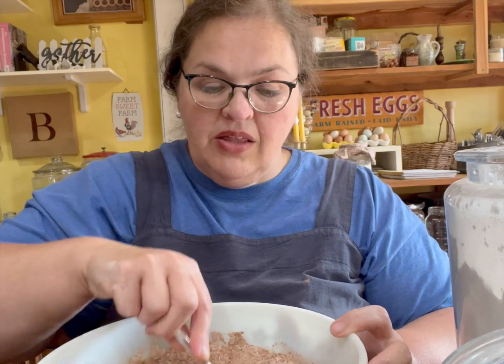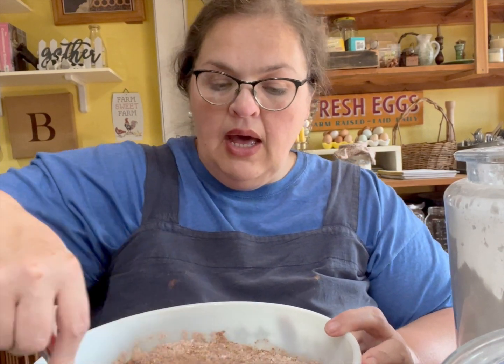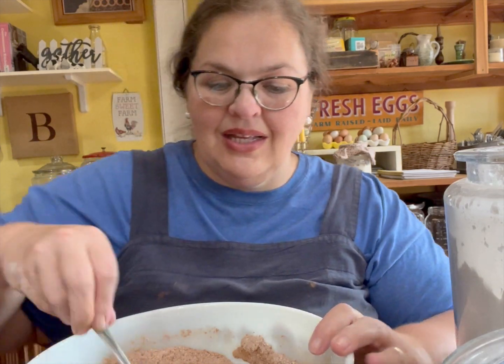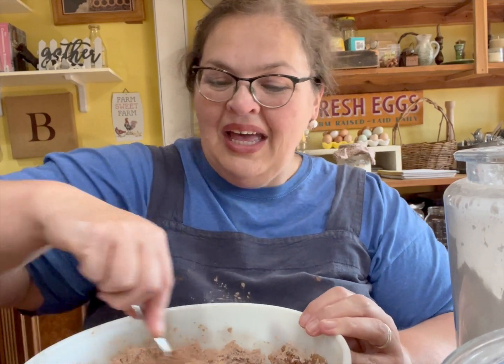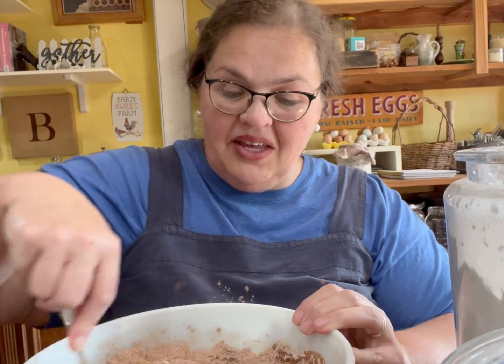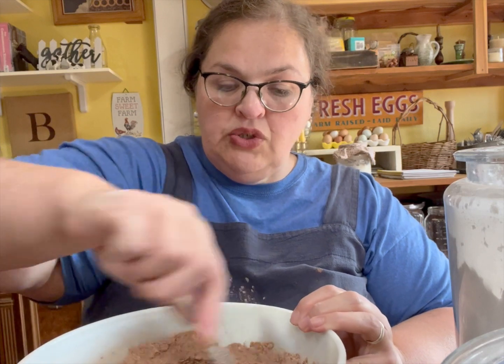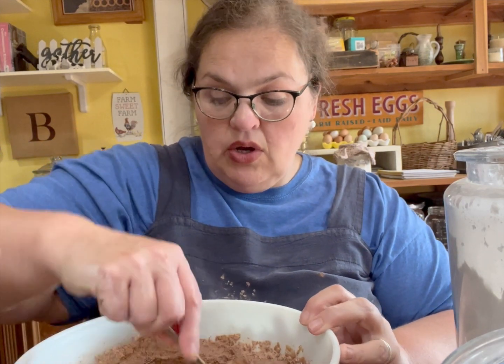That's it — all the ingredients for our cake. I'm going to mix it just till combined and then pour it into a nine by thirteen pan that's been greased, and put it in a 350 degree oven. Did you see me put eggs or a fat in this recipe? Nope — the mayonnaise already had it.